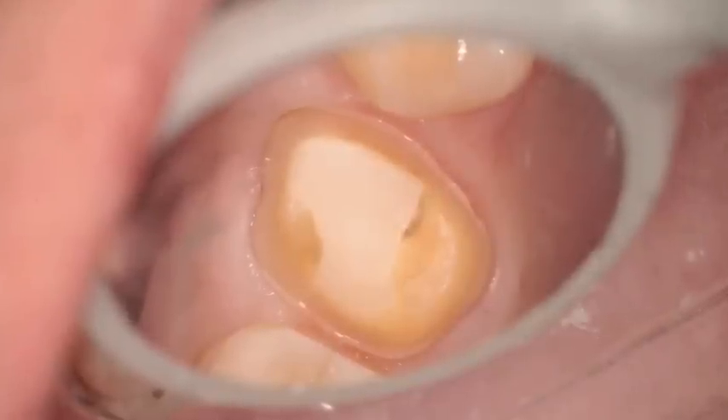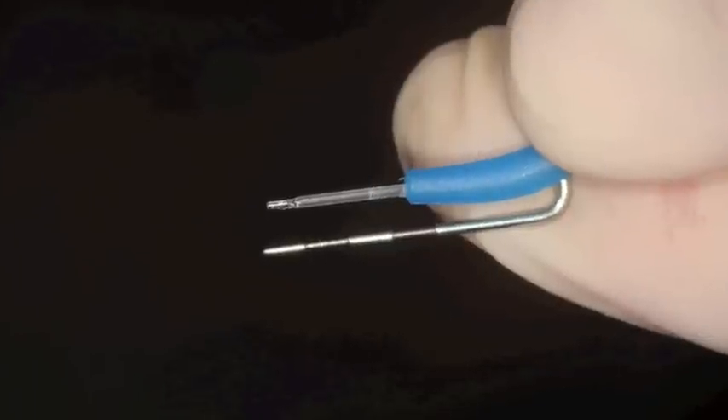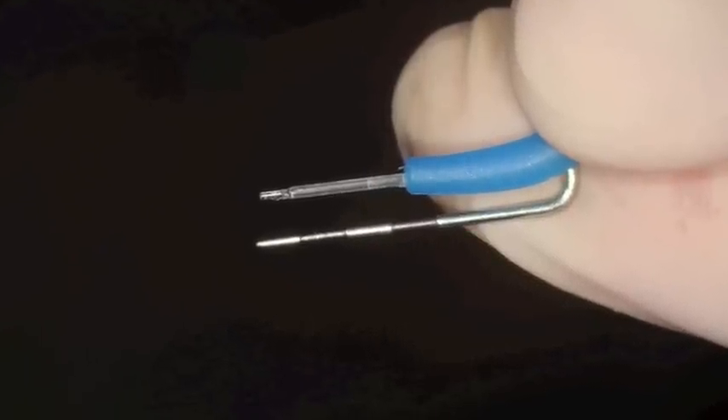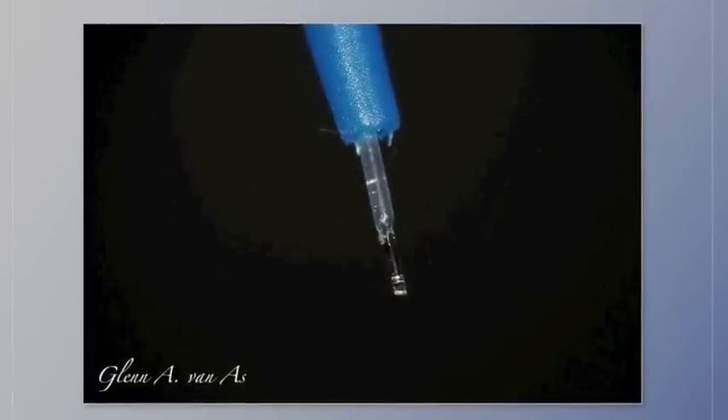At this point, we're thinking about using the laser. The fiber was picked with the tips that were 10 millimeters in length. You can see it's pre-cleaved here and ready to be initiated.